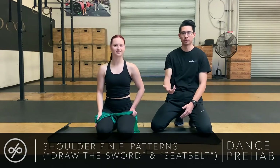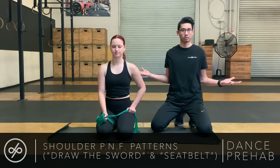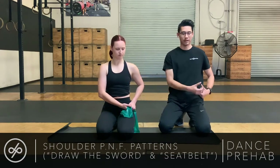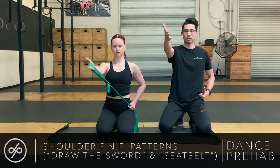For this next exercise, we're going to incorporate some different planes of motion, extending beyond just shoulder external rotation. This one is called Draw the Sword. You're going to hold the TheraBand by your hip and bring your arm up, across, and out.